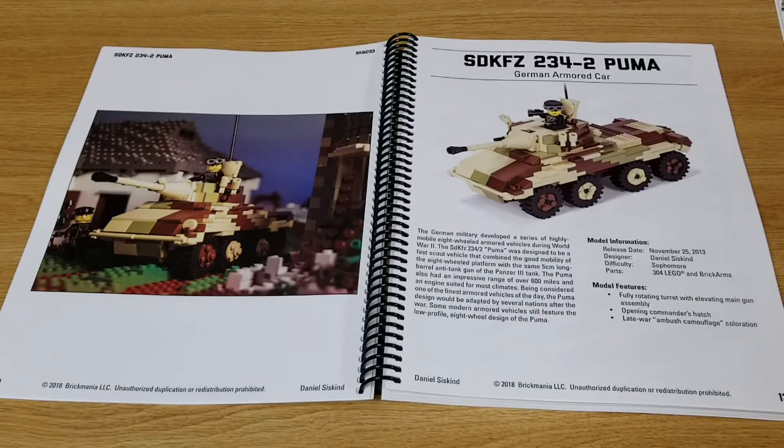On page 13 you'll find the SD KFZ 234-2 Puma, German armored car. This was originally released in 2013, also created by Daniel Siskind.